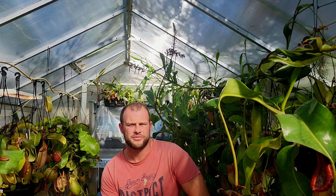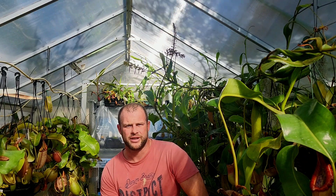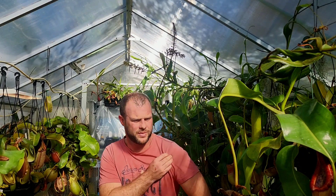I thought I'd do a video today on lighting. I sort of inadvertently did a lighting test with a few seedlings I've got going, and after showing a few people the results, I thought someone might find it interesting so I thought I'd have a talk about it.